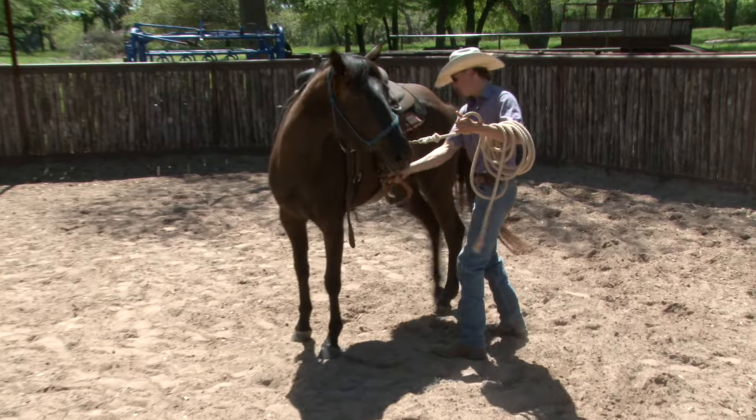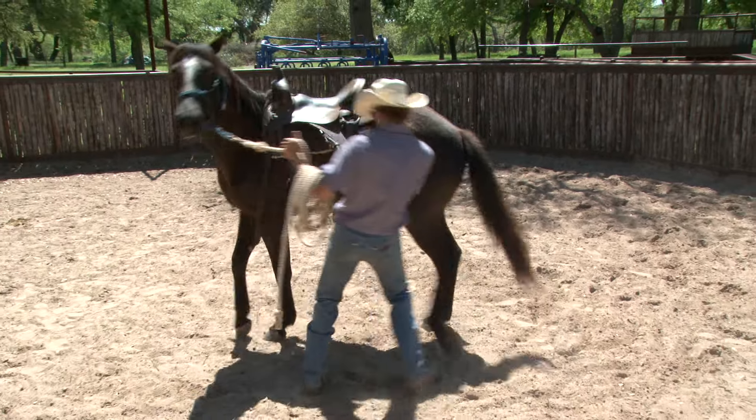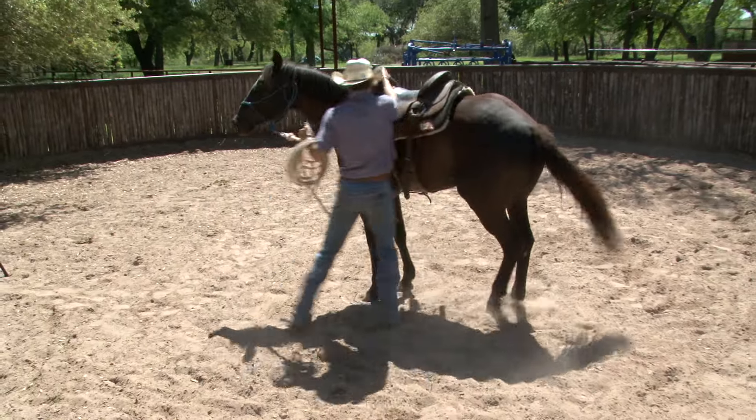See him pick up on that back cinch, kind of bumping those stirrups around and starting easy. He'll grab that saddle horn, rock that saddle around. See, he pulls on that stirrup because that feels like weight in the saddle. I'd like him to grab that saddle horn and really rock it.